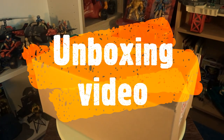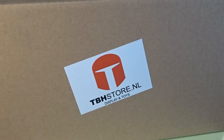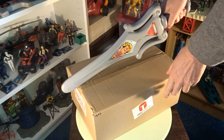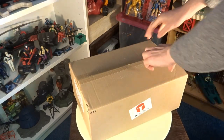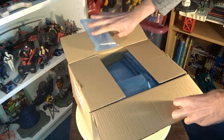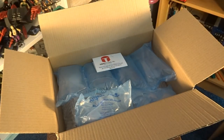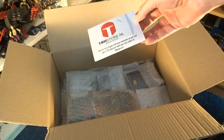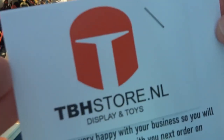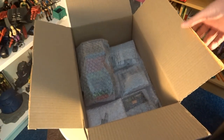Once again, welcome Toy Fans to another unboxing video. This box is courtesy of the Bounty Hunter store. Check out their website for awesome 80s toys and display material. Let's see what's in here.